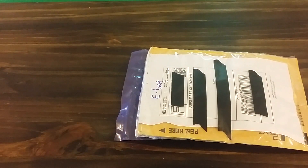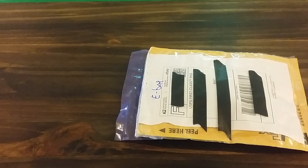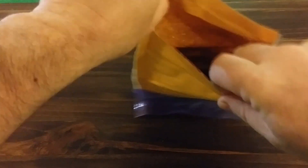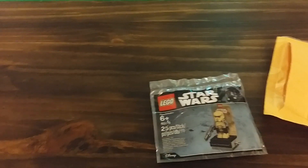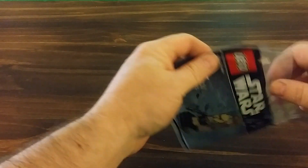Here's an eBay haul, review, and build. I know what's in this one, so we're gonna kill three birds with one stone. Here's my eBay haul — the Scarif Stormtrooper — and we are going to open it.